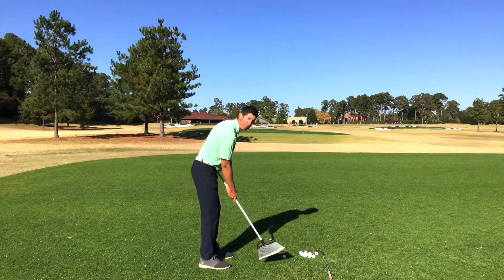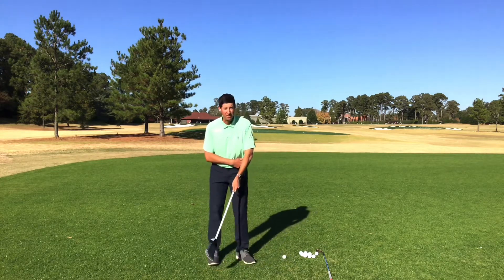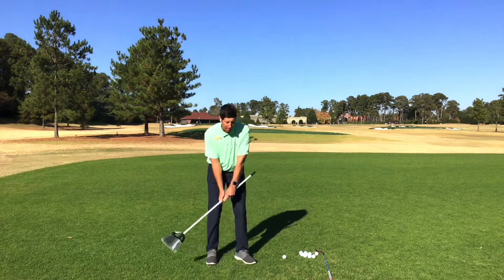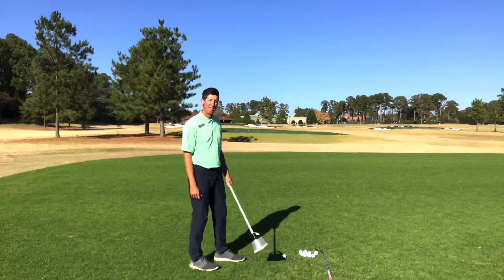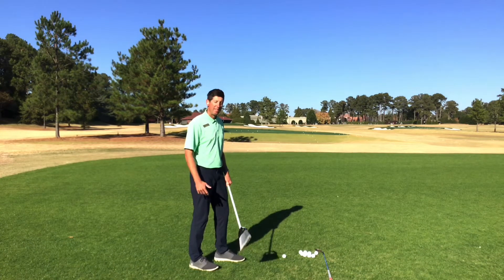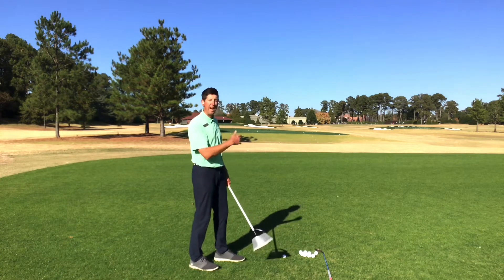When I go ahead and set up with this broom, I'm going to have it attached a little bit to my left hip. And when I teach players how to hit these 60-yard shots with their sand wedge, a lot of times they hit it too high.